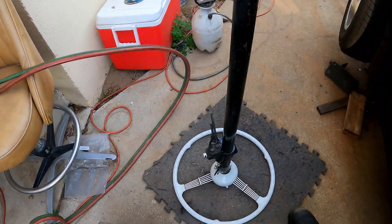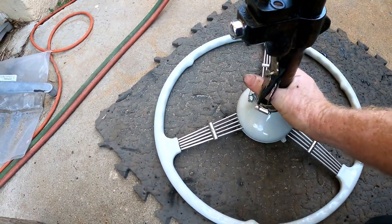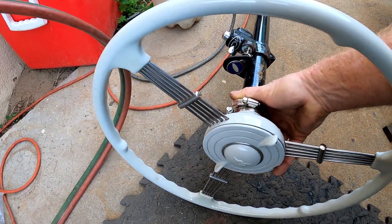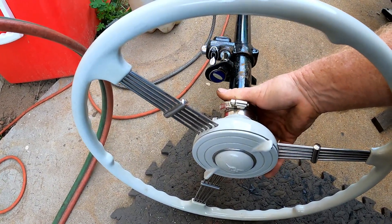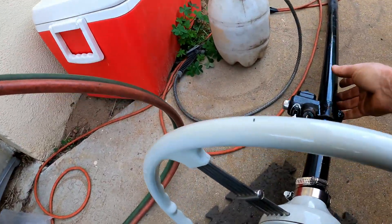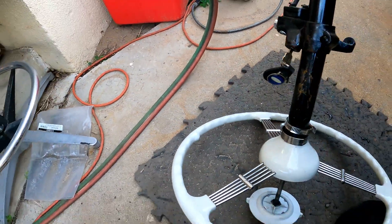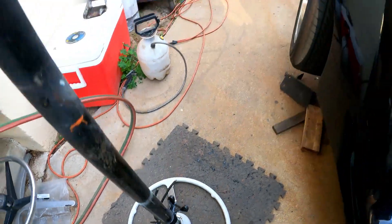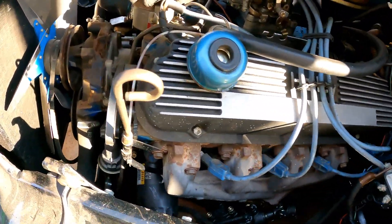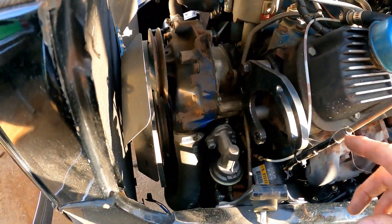I also have the steering wheel — this is what they call an old banjo steering wheel, super nice. It's a shame he cut that out. I was hoping he'd reuse the shaft so I could attach it to one of the u-joints and keep this wheel, but he didn't want it — he didn't like how big it was. But I told him I'm not throwing that out if he'll let me have it.